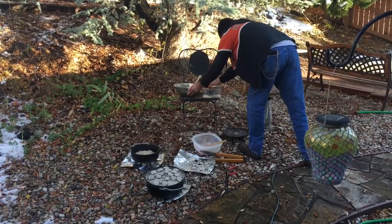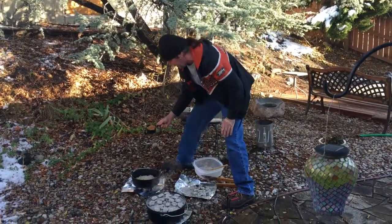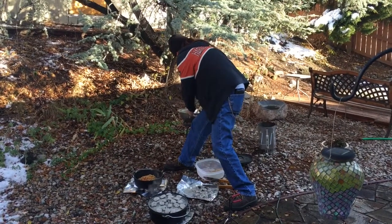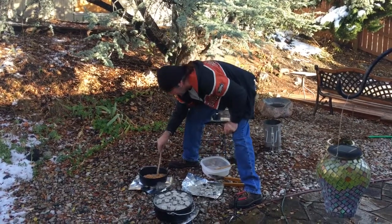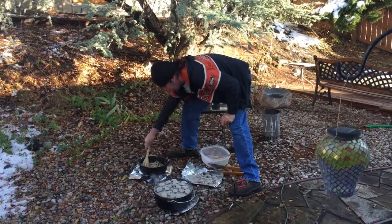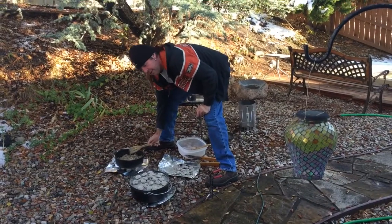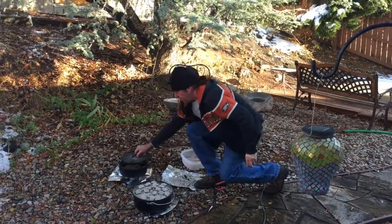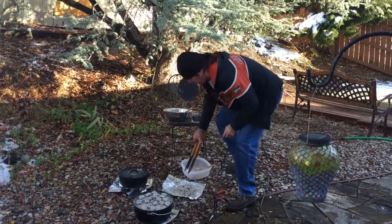We have these crispy French fried onions — a great ingredient that has to go in this. Let me just stir this together and get a good mixture. We're going to cook this for about 25 minutes and check it at that point. For 350 degrees with the 10-inch Dutch oven, I have 8 on the bottom and we want 12 on top.